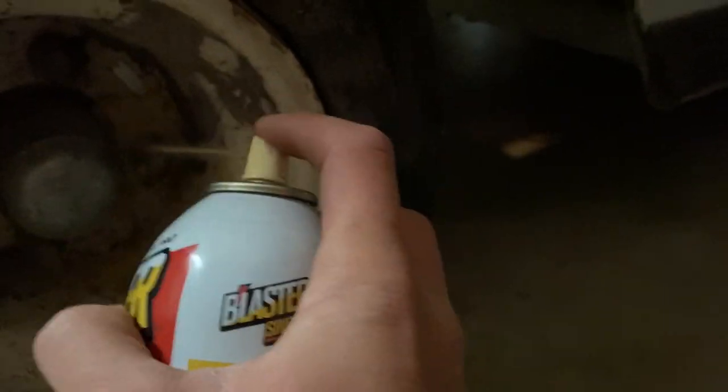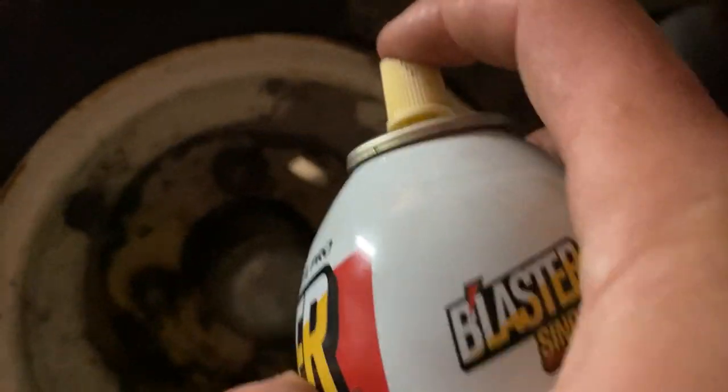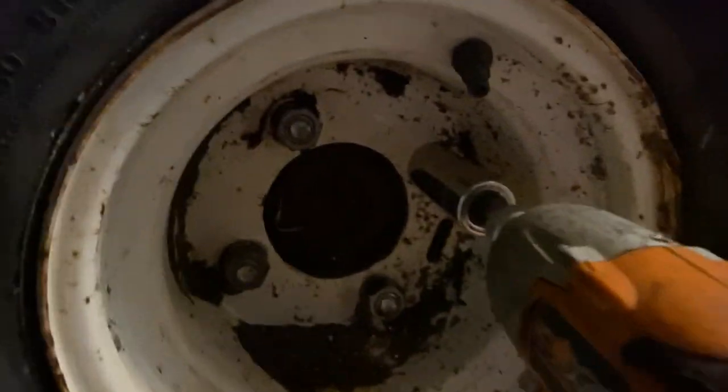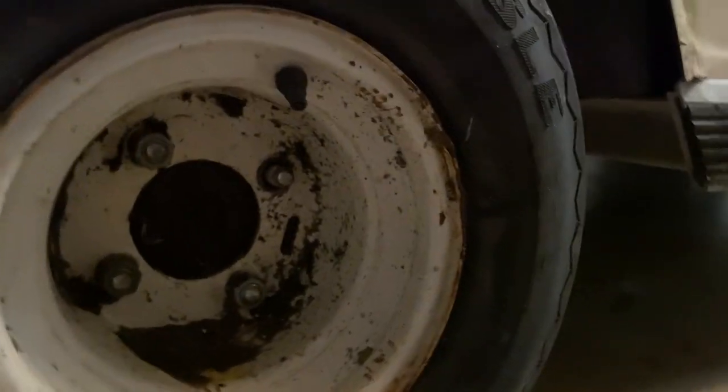I'll spray the other side and then the back one. I'll put the impact on there and see if it can whiz these lug nuts off. That's a good sign. With that one coming off pretty easy, I'm going to go ahead and jack up the rear of the golf cart — you're not going to take all the lug nuts off without the floor jack underneath it.